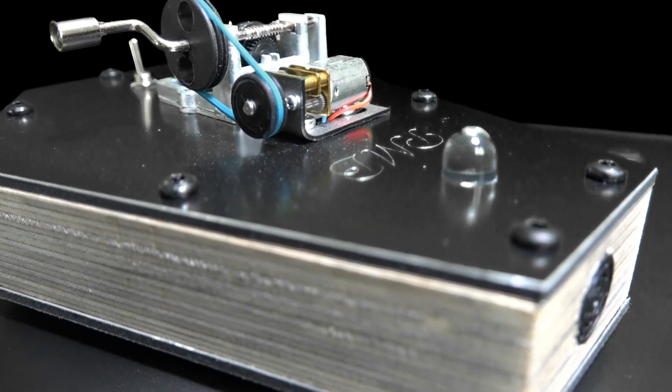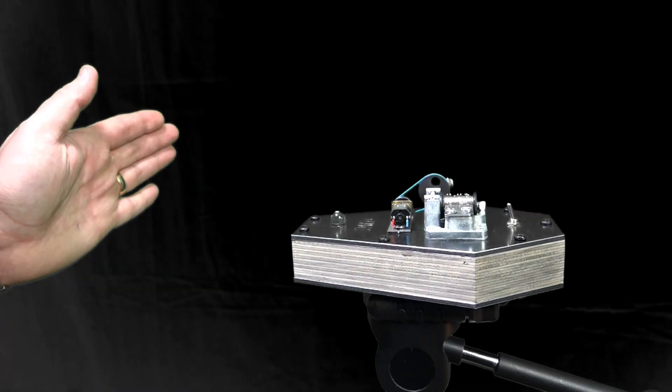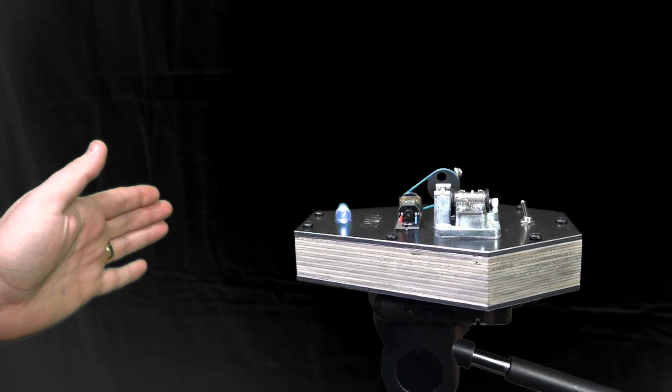The ultrasound beam will shoot out and back to the PMB, and if something is moving in front of the PMB, the light goes off and it starts to play.